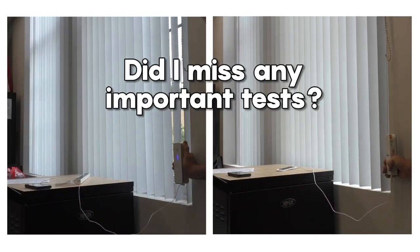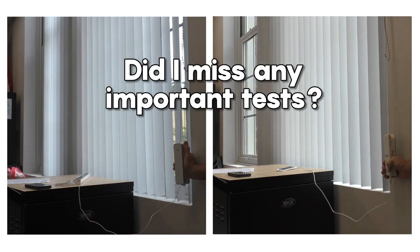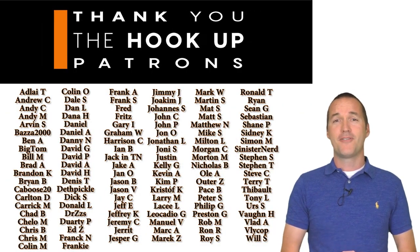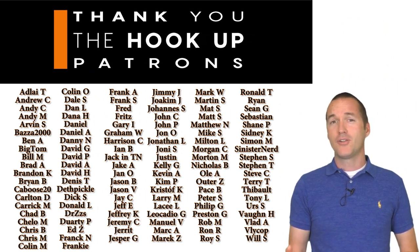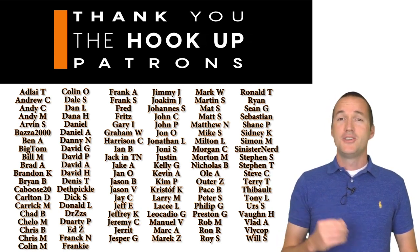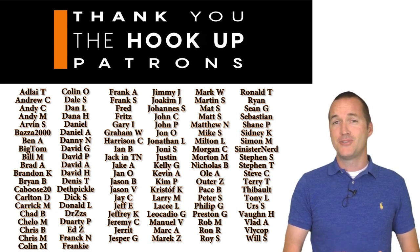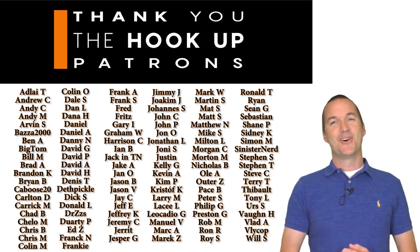If you're thinking about buying either of these motors and you'd like me to put them through some specific stress tests, just let me know down in the comments. Thank you to my awesome patrons over at Patreon for your continued support. If you're interested in supporting the channel, please check out the links in the description. If you enjoyed this video, hit that like button so it gets suggested to other home automation enthusiasts, and if it's your first time here please consider subscribing. Thanks for watching The Hookup.